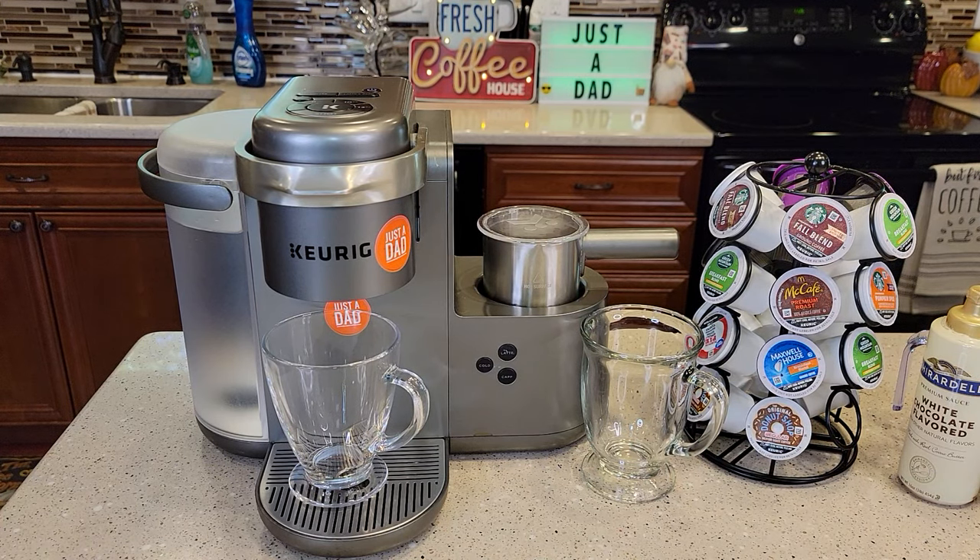Hello everyone, this is Just a Dad. Today I'm going to do an updated review, 2021, on the Keurig K-Cafe. This is a latte and cappuccino maker, model number K84.